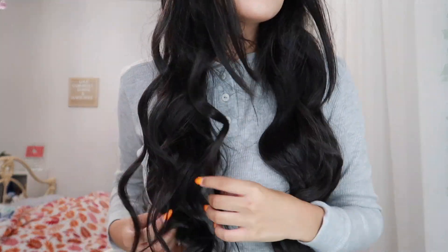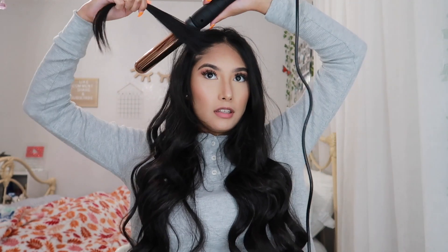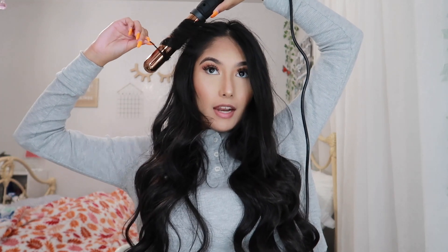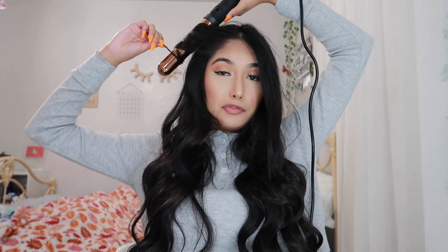I just finished curling the rest of my hair and I wanted to show how I do my bangs without making the video too long. For my little side pieces, I just take them and wrap the wand around two or maybe three times depending on the piece, and then let that sit for at least 10 to 20 seconds.